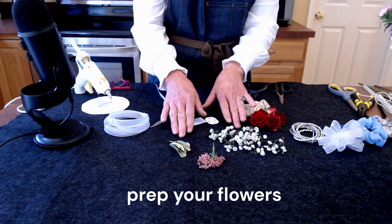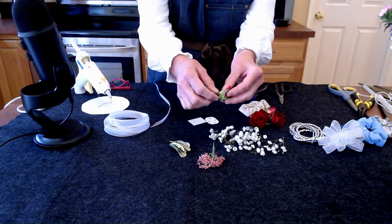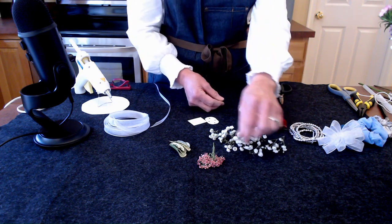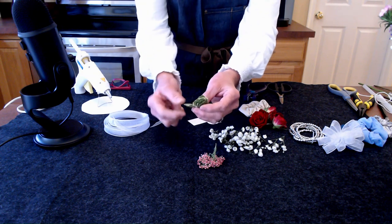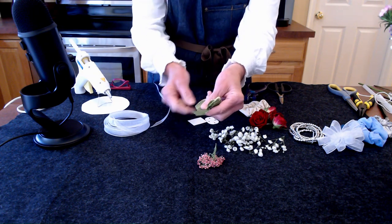I have prepped all of my flowers. I've trimmed my roses down quite far to little nubs, cut my little pieces of baby's breath, and trimmed my greens. I didn't want the little ends — I want everything to fit snug up against the ribbon.